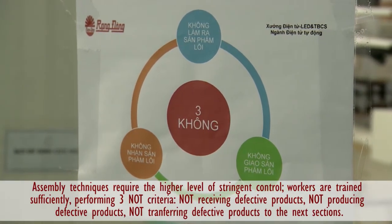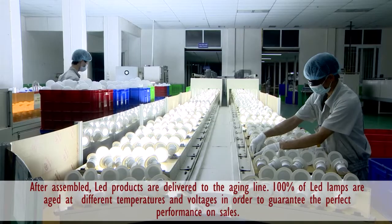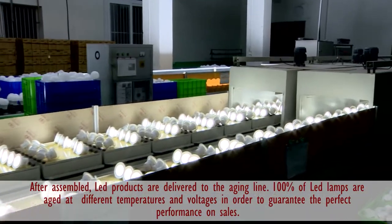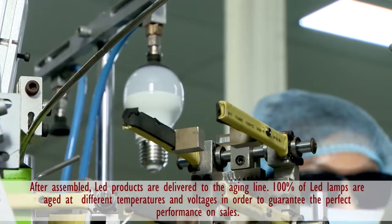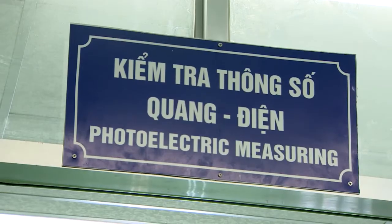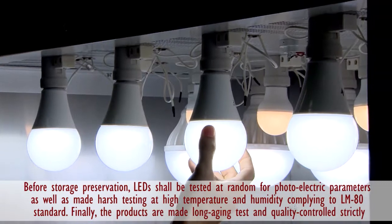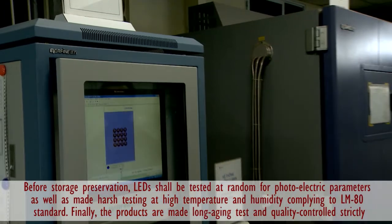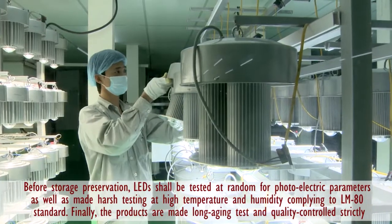LED products after assembling are delivered to the furnace heat line. 100% of LED lamps are heated at different temperatures and voltages to guarantee the output works perfectly. Before keeping products in the preservable storage, the quality testing department and the QA department continuously evaluate parameters once again. Examinations are then conducted under harsh conditions of high humidity and temperature, achieving the LM80 standard.